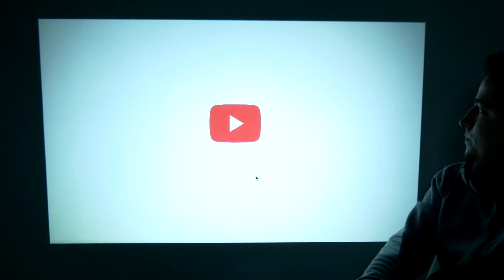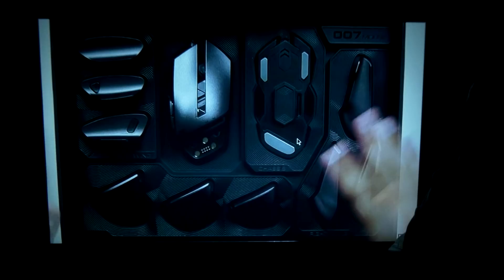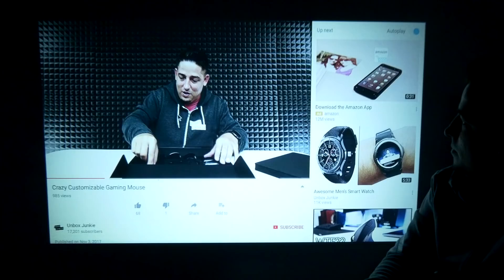Let's check out YouTube and see how well it plays. It came up pretty quickly — that looks pretty good, actually really sharp. Let's try a 1080p test.